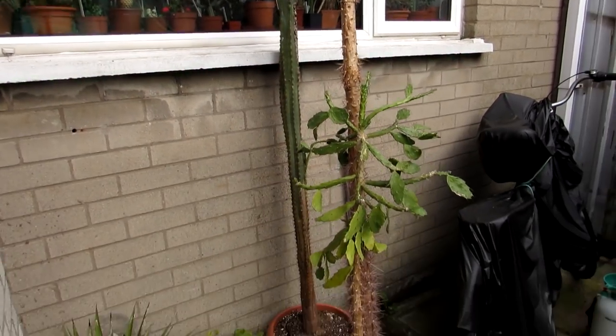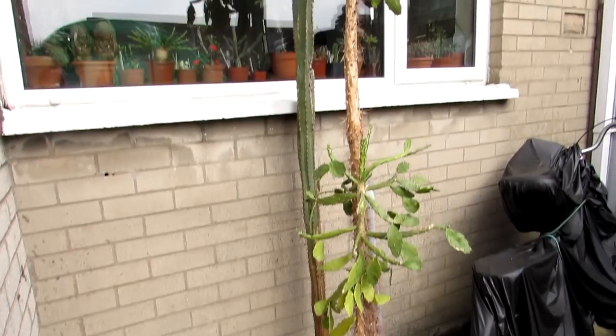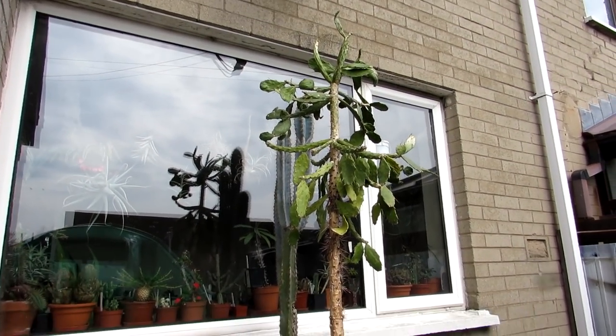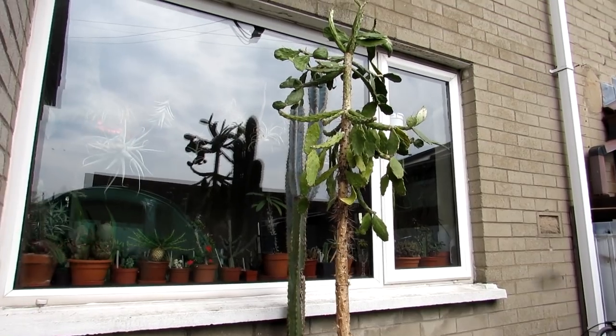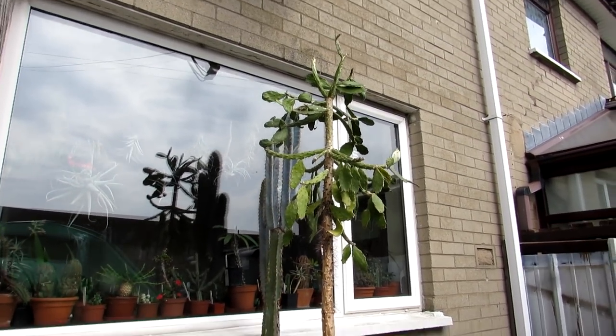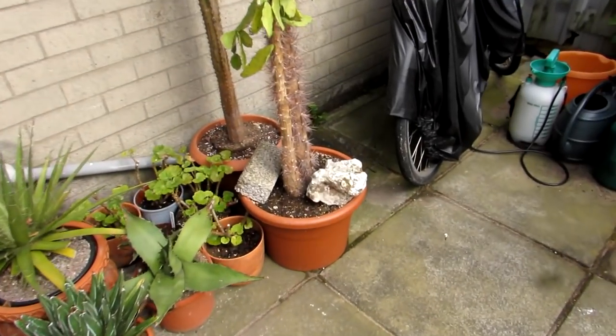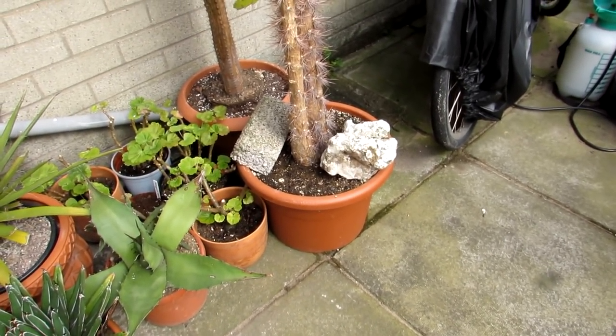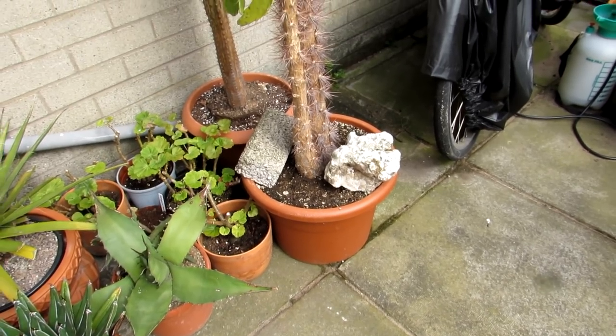Not quite sure what we're going to do when we have to overwinter this one. I don't really want to cut it back but if we have to we'll have to, and then treat the top part as a cutting. But we'll see how we go and what the circumstances are. We've put a couple of big heavy bricks on there to keep it secure — it's in a heavy enough pot but just to be safe.